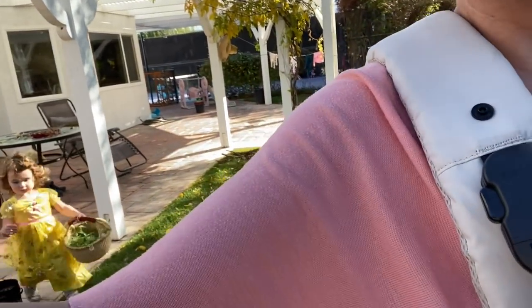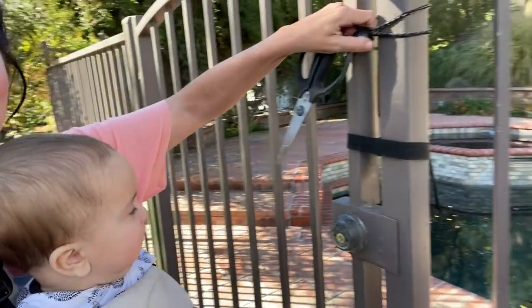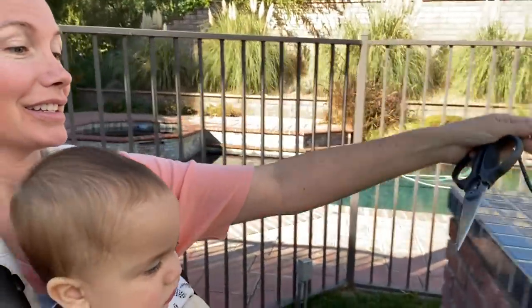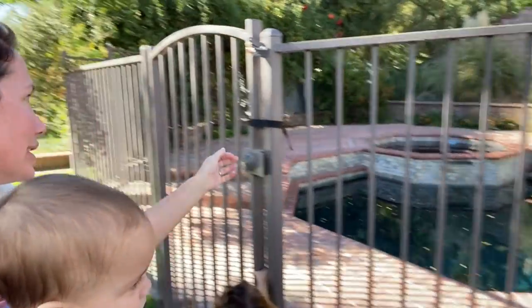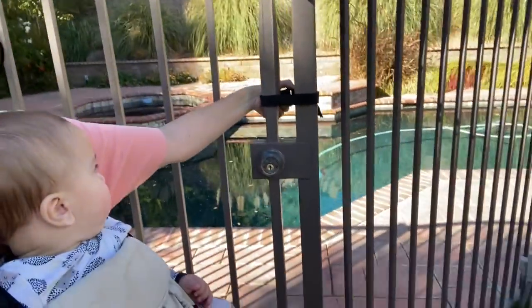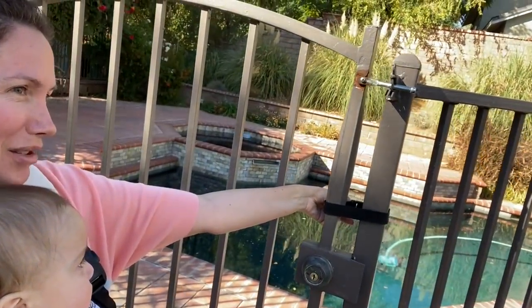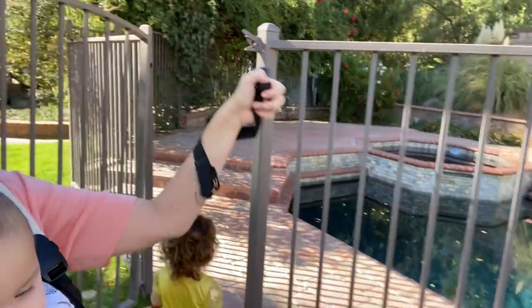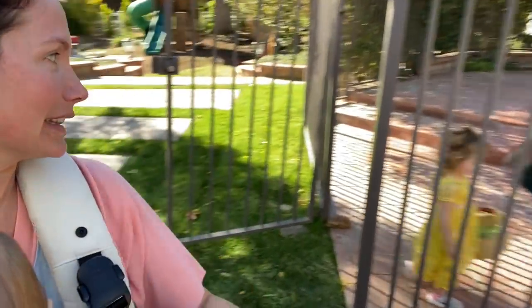We're on a little treasure hunt. I'm going to take down my million locks in my backyard. Even though she can kind of swim now, I'm still cautious. There are three locks on the pool gate. Alright, we're in! Let's do this.